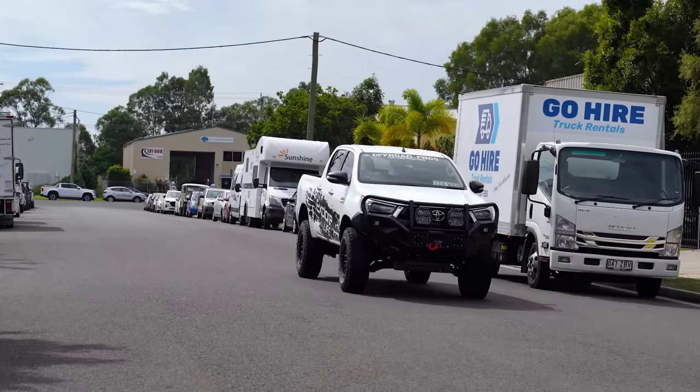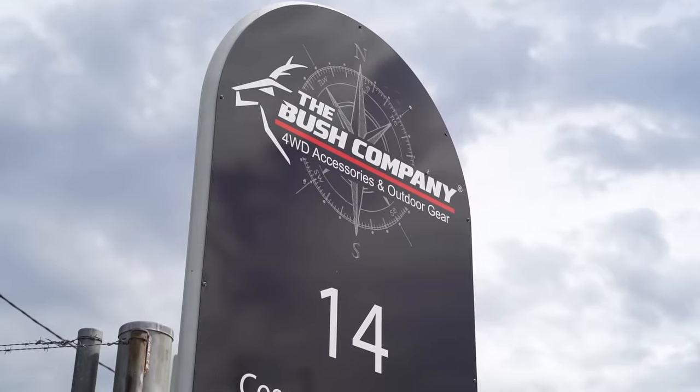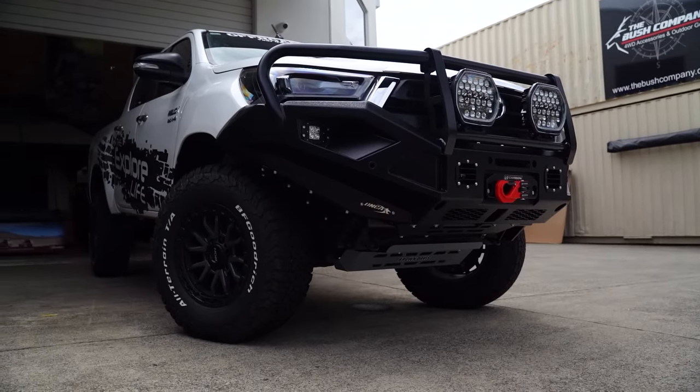We've left EC Off-Road and we've done quite a few things — completely changed the look of this vehicle. From here we're heading up to the Bush Company where we'll run through the modifications we just did and sort out storage, which is a pretty major part. We've arrived at the Bush Company. There's a sneak peek of the front end, so I'm going to grab Dino and run through exactly what we've done.